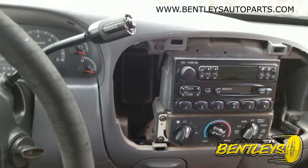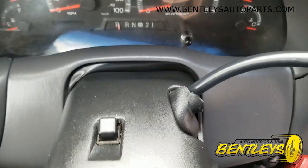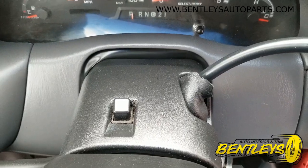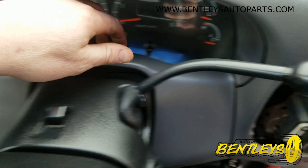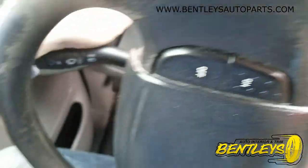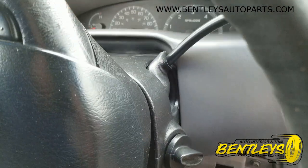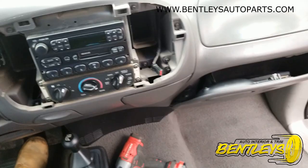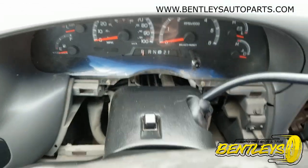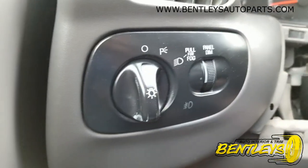Next, what you want to do is remove the instrument cluster bezel — that little small bezel. That just pops off as well. You just pull here, pull there. There's no little clip down here. Right there, and then you slide this right out, which exposes those bolts.